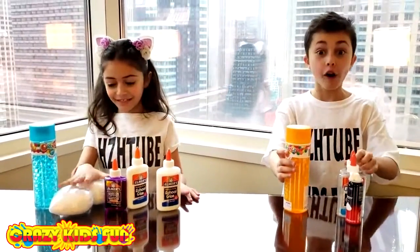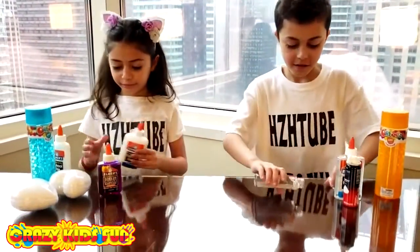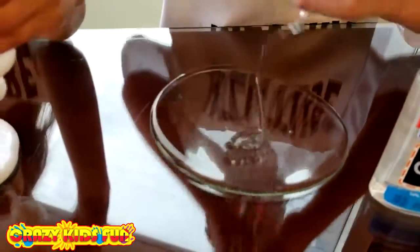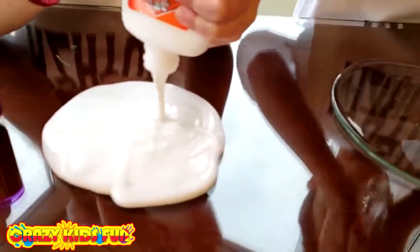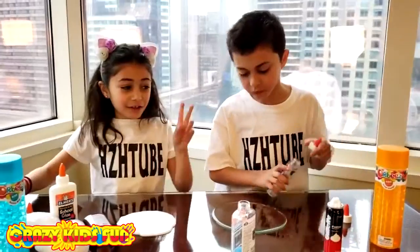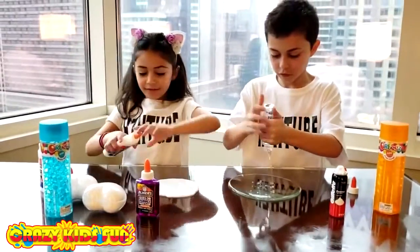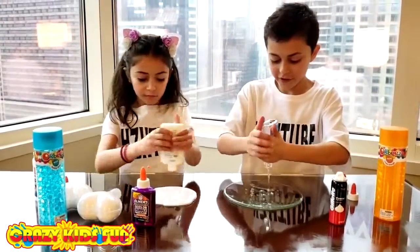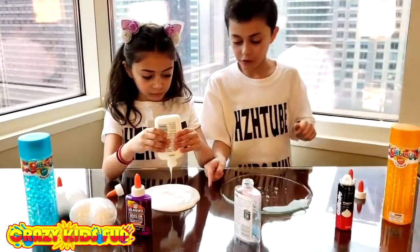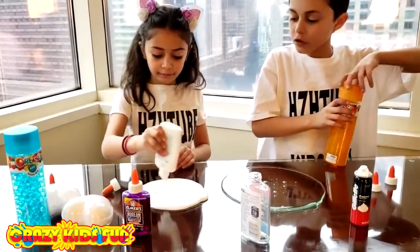Okay guys, we're gonna do it on the table and you're gonna mix with your hands. Are you ready to start? Let's look at the glue, guys. I like that — I think it's gonna be a nice size. With two glues this is the perfect size for slime. Awesome job, Zidane!